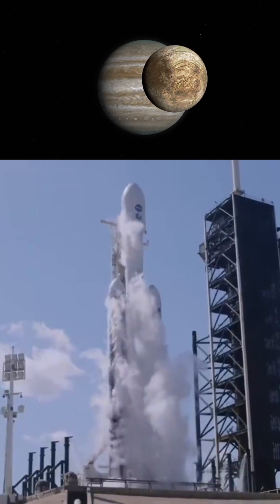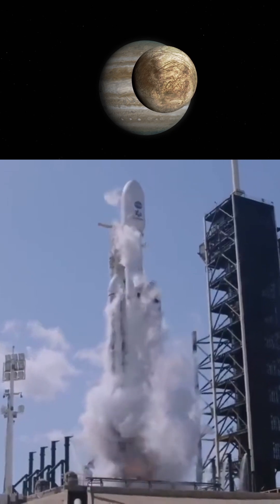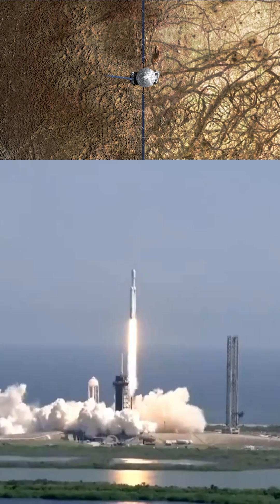Hey there, space enthusiasts! Have you ever wondered what lies beneath the icy surface of Jupiter's mysterious moon, Europa? Well, NASA's Europa Clipper mission is gearing up to find out, and it could change everything we know about life beyond Earth.